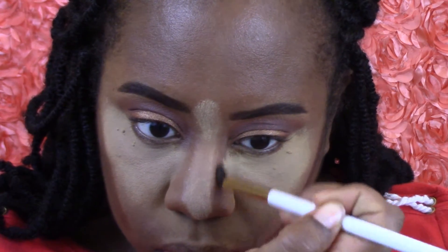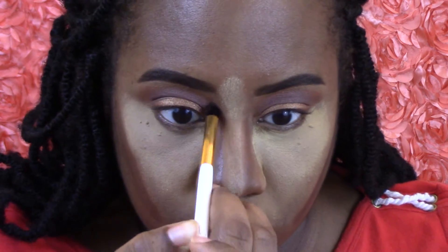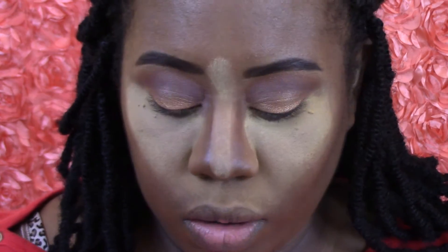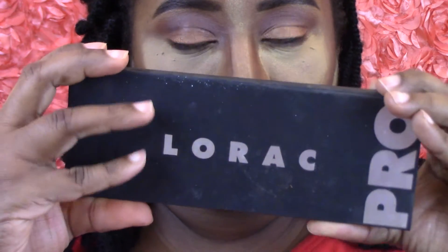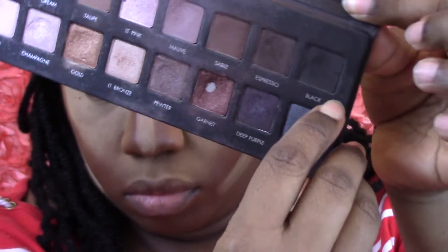I'm going to try to fix the nose as well. We're going to use that damp beauty blender to blend out that contour — blend, blend, blend. Now I'm going to take my LORAC palette and get the black out of it, just like I said before, to darken up that crease a little bit more.